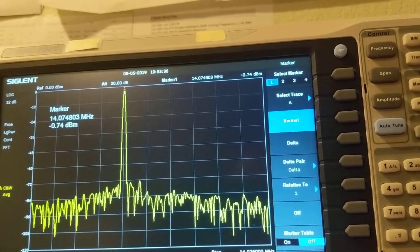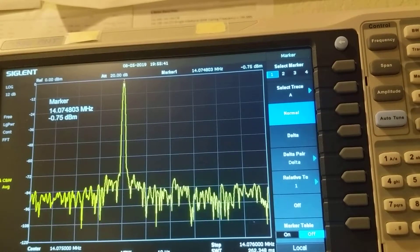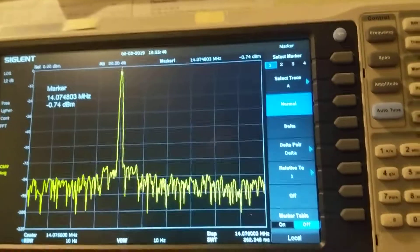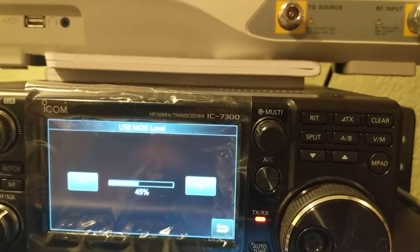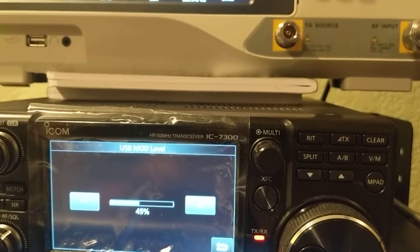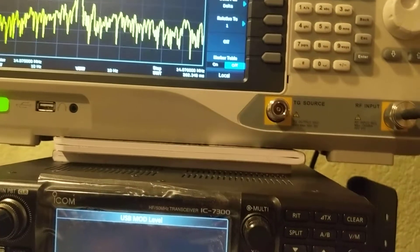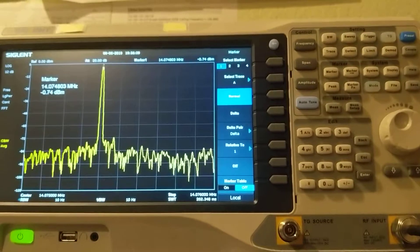Why? Because after 45, ALC kicks in. You don't want ALC kicking in, but you want maximum power output, so just set it to 45. Below 45, your ALC is not kicking in but you're wasting a little bit of resource. Above 45, the ALC kicking in will destroy the signal. So use 45. Many people suggest 40, but 45 is optimal here.